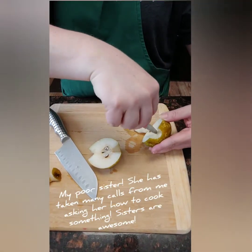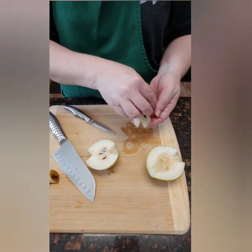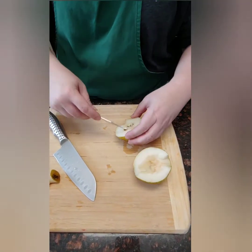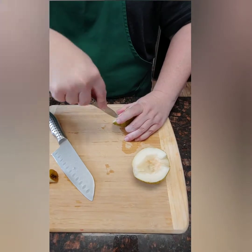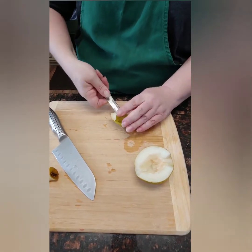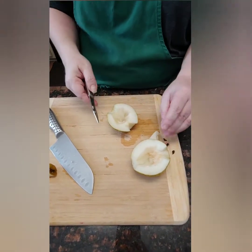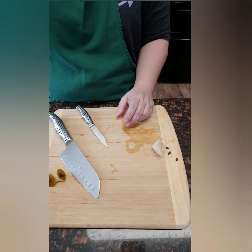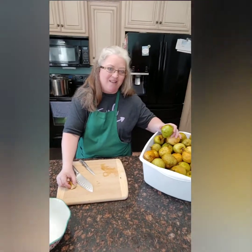Bless my sweet sister's heart — I have been looking for pears forever. And she texted me the other day and said, 'Sis, I've got all these pears that somebody gave to me. I'm not going to use them all — would you like them?' Crazy question, sister — of course I do! So I went yesterday and picked them up, and she had canned hers. They were so pretty; she did a wonderful job. We just want most of that hard core removed, leaving the good fruit. They don't have to be small. Drop them in some cold water to keep them from turning brown.